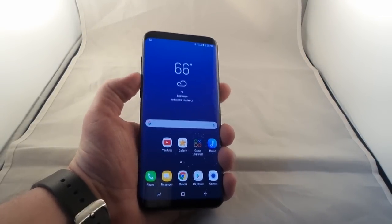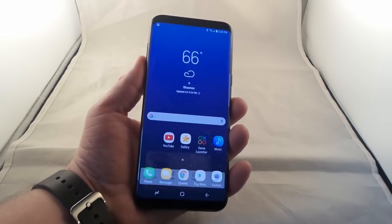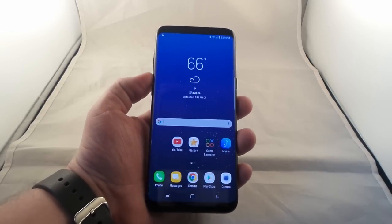So on this phone, what you want to do is press and hold on the volume down and power button, and that right there is how you'd be able to do a screenshot on the Galaxy S8 and the S8 Plus.